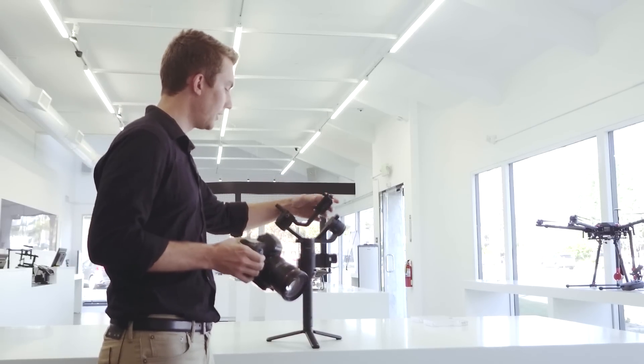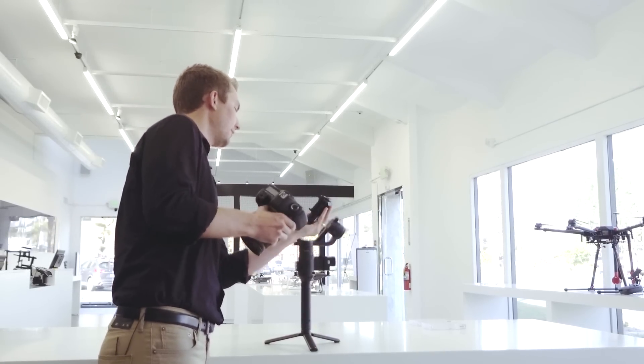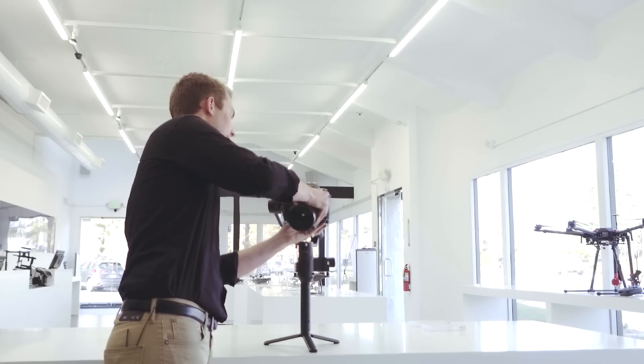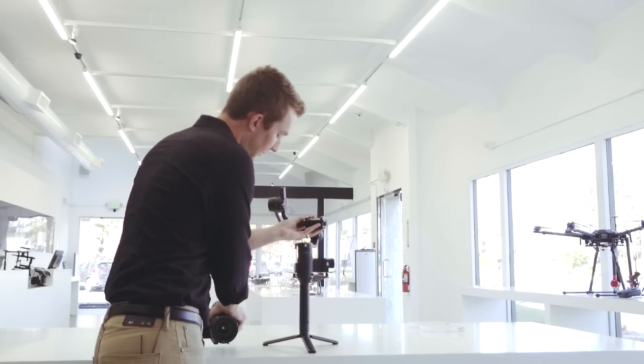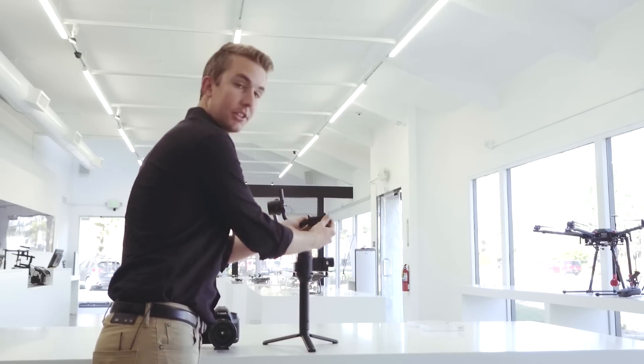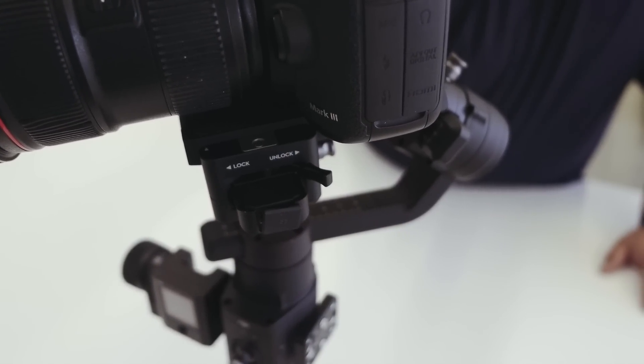This is going to be the front of it with the two power ports — that'll be the front of the unit here. So go ahead and slide that in. It doesn't slide in because it's not unlocked. So we need to make sure that it's unlocked and then we can slide it in here.